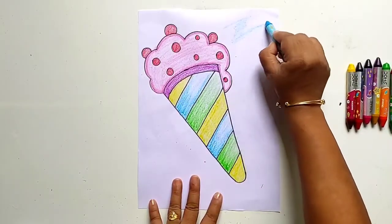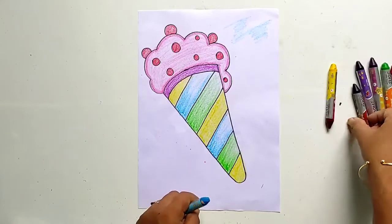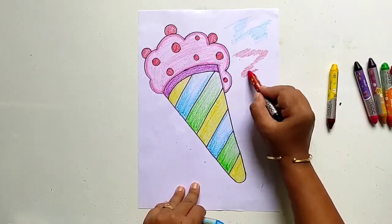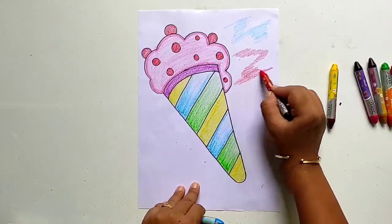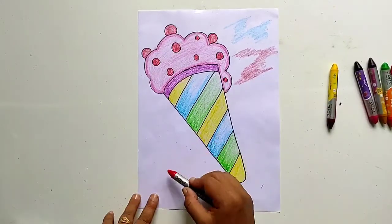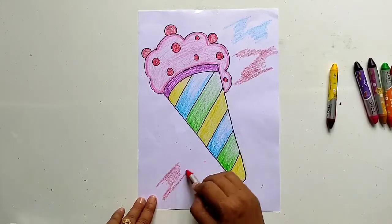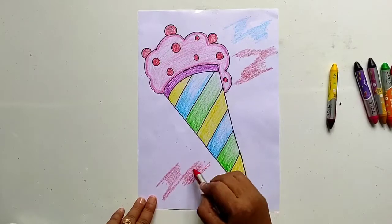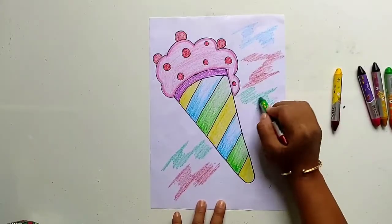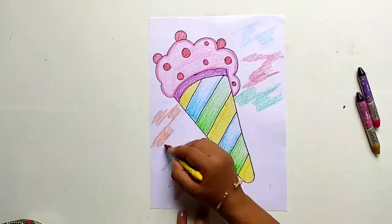At last, add some colorful shading to the blank area. You can use different colors. You can see our drawing is looking more beautiful.